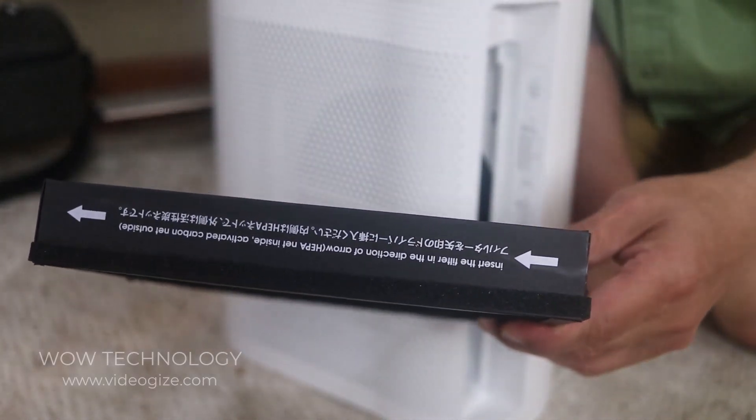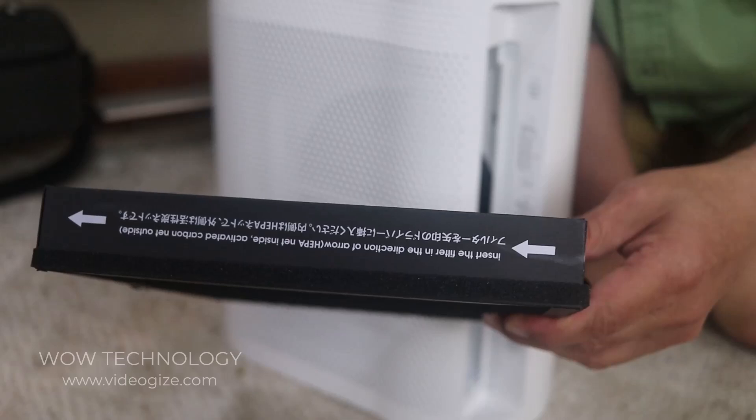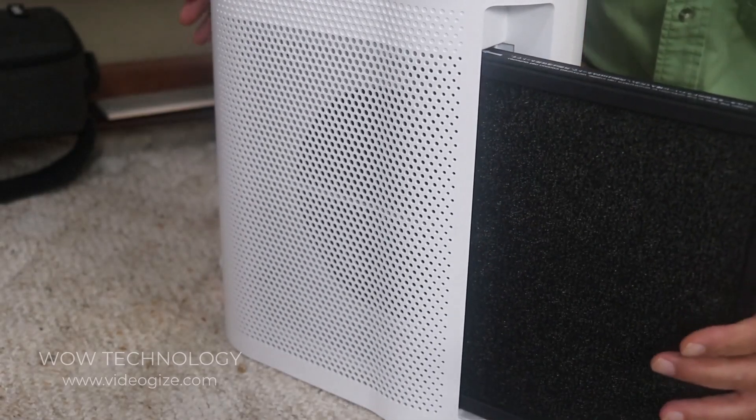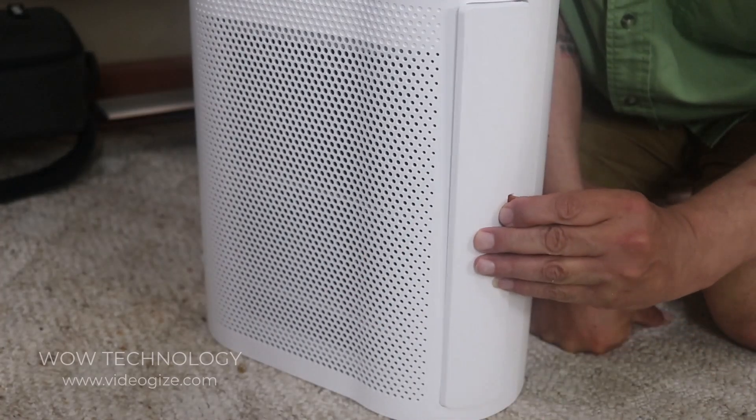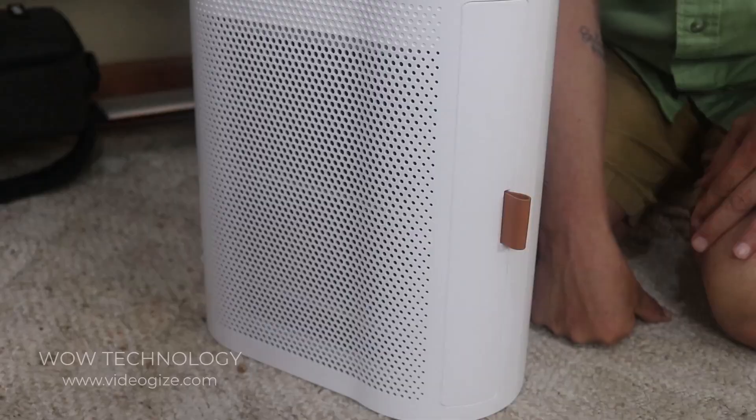It's very difficult to put it in wrong because the arrows are right there and they'll tell you which way to put it in. Just go ahead, slide it in, take the cover — it'll snap right in and you're good to go.